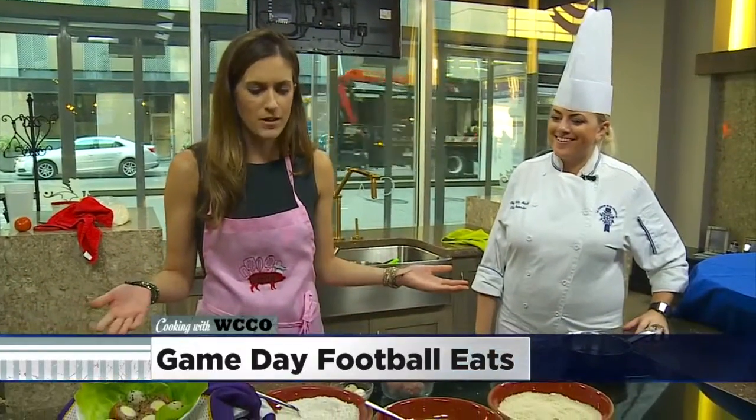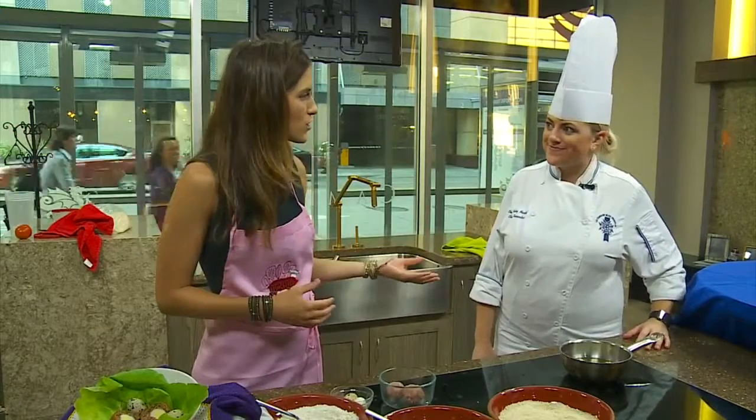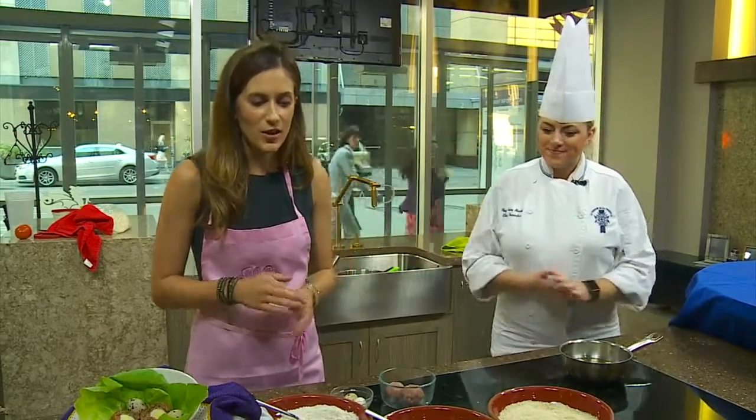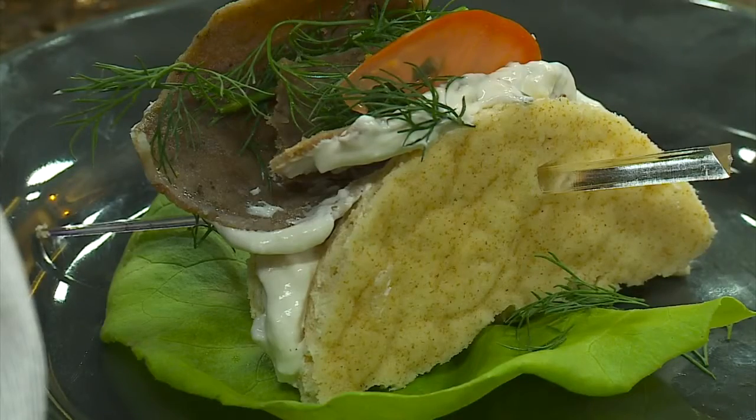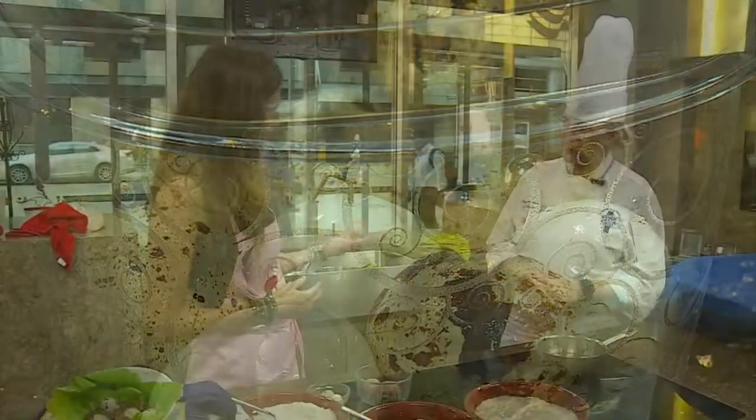We are counting down until NFL Sunday, and of course when it comes to football you need some small football snacks. I'm joined by Le Cordon Bleu Chef Ashley Mendell, and Ashley has already prepared a Euro finger food that involves quail eggs. What is it called? It is quail scotch eggs.